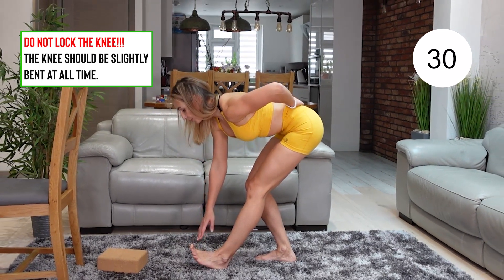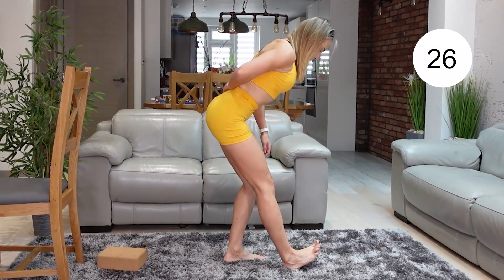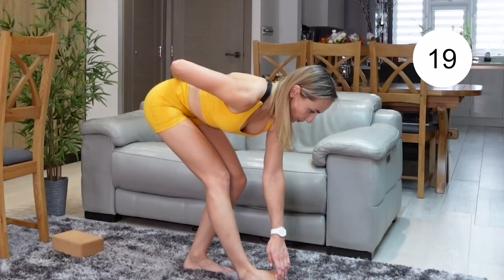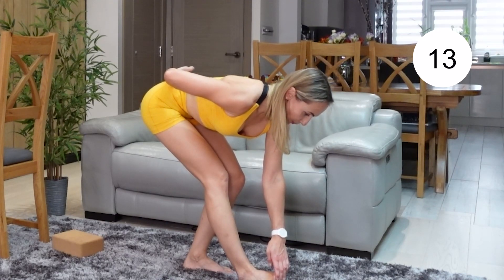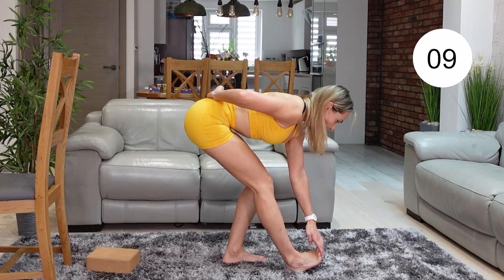And already moving to the other side. So once again, if the stretch is too much, release it a little bit. Keep breathing — deep inhales and longer exhales. Well done. Keep pulling your toes upwards to feel a better stretch.